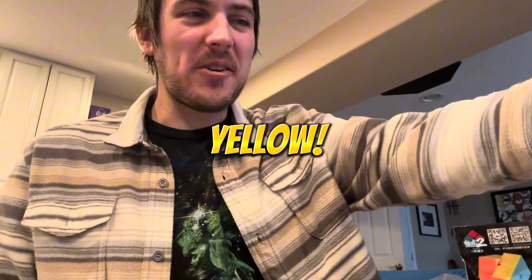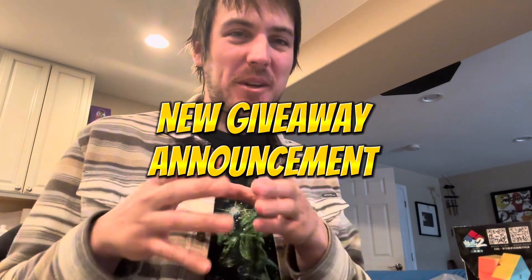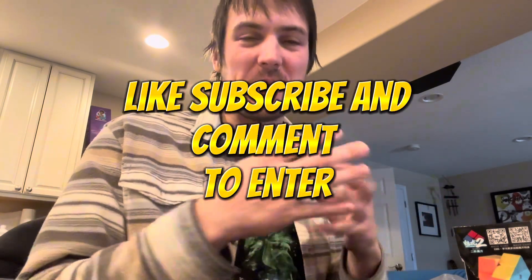What's good, everybody? So I've gotten a bunch of questions asking when's the next giveaway. So I wanted to put this out there and make an official post so people can comment on. I feel like I've been focused on putting content about solves and tutorials and whatnot, and people are like, hey, where's the giveaways?